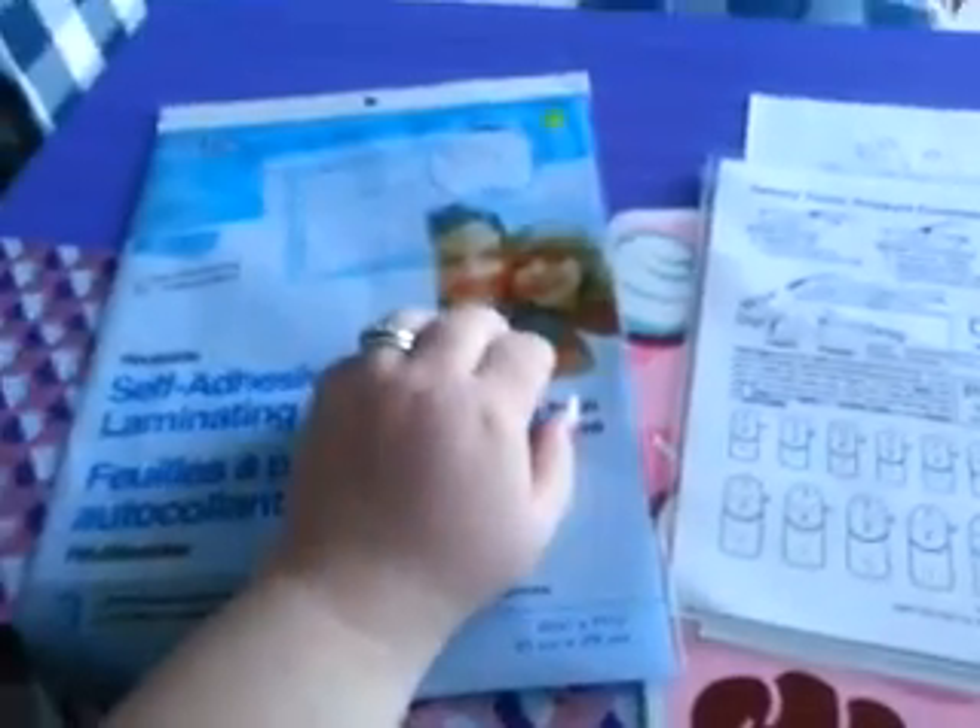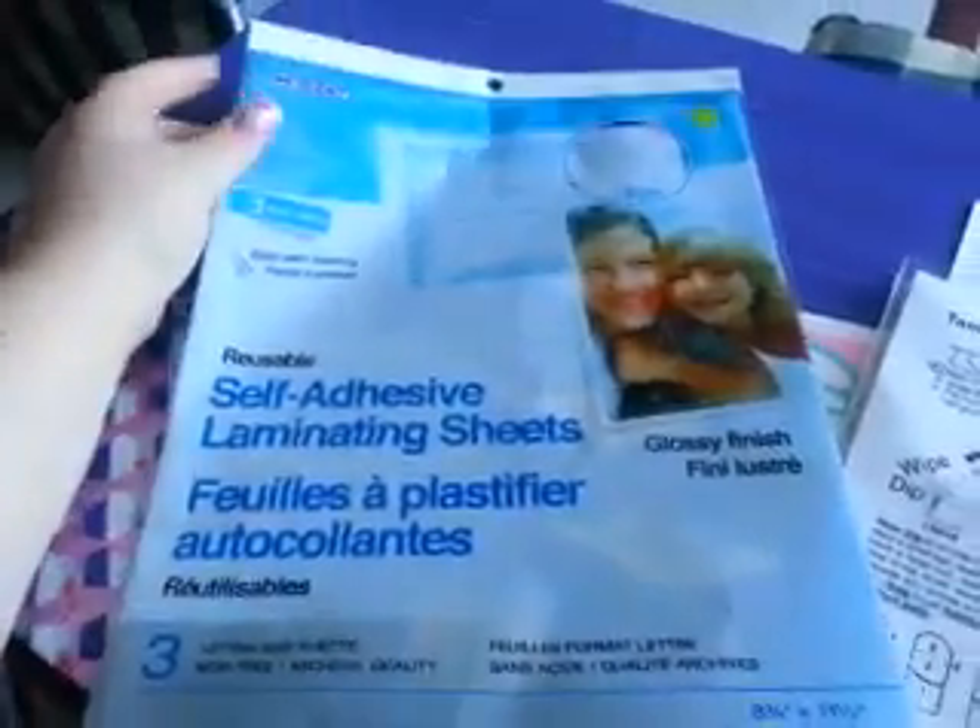Hi guys, Sweet Nails here. I wanted to show you these little things that I got from the Dollar Store. This is from our Dollarama, but I'm sure that my U.S. gals can find this probably at Dollar Tree.